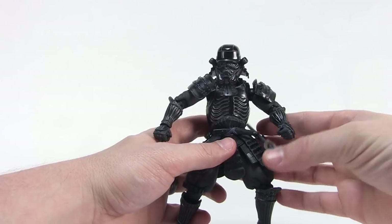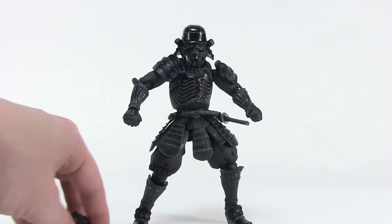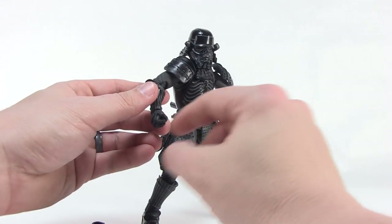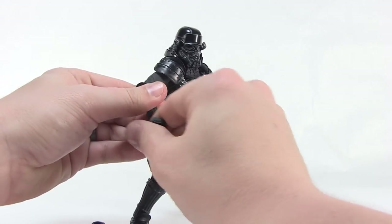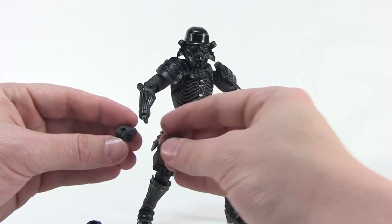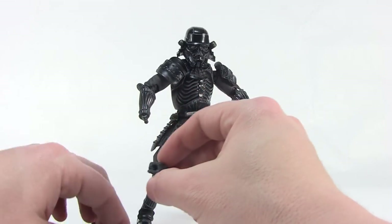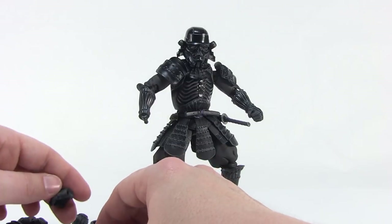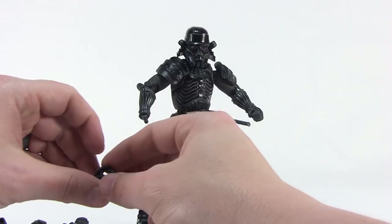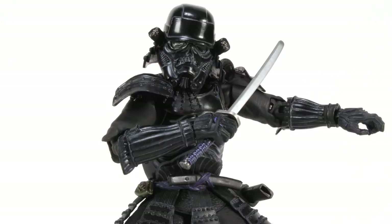To add to the posability, the figure comes with several interchangeable hands as well as several accessories. The hands are on a ball joint — right out of the box he comes with closed fists. To swap them out, just give a nice little tug and the hand pops right off the ball joint, and you can easily replace it with any of the other hands. Among the included hands, there's a more open trigger-finger gripping hand, two different sizes of gripping hand — a wider grip and a smaller grip for different accessories — and a more open hand as well. Pressing a new hand onto the ball joint locks it in place easily.